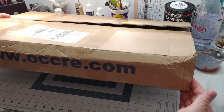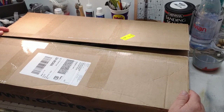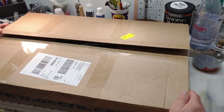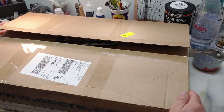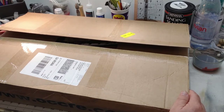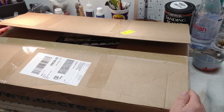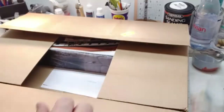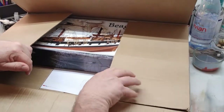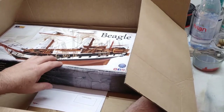So this finally came today. It's from Occre, and if you haven't built a wooden ship yet or gotten into them, it's something I really enjoy. We're going to do an unboxing, take a look at it real quick, and then I'm going to follow this up with a succession of build videos as I go through and build this. This is the second wooden ship I'm building. It's a little over intermediate level so it's going to be more challenging. We have the HMS Beagle.